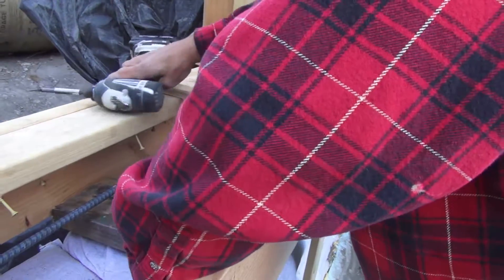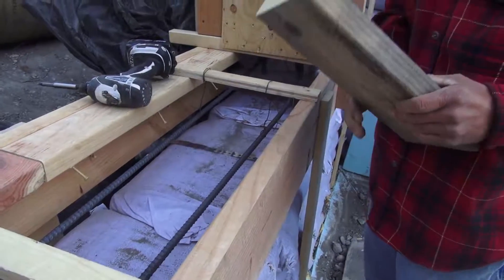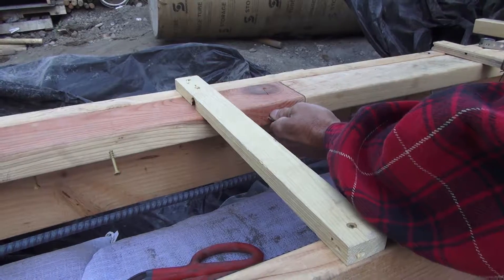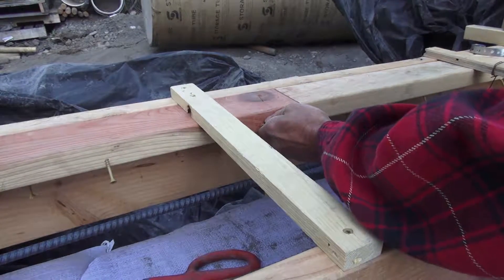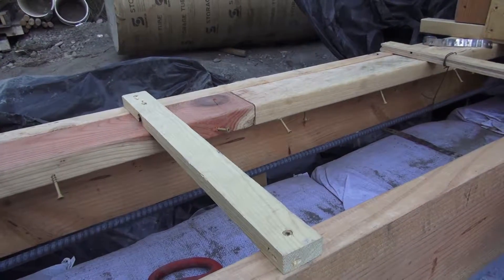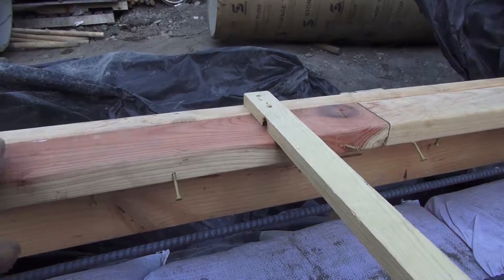That keeps the forms from spreading on the bottom when we pour the concrete. Then we pull out the temporary block we put in that was holding the forms in place while we were building it. Then we add screws in the redwood mud sills — Gary's going to put one in right here. There we go. Now that keeps the forms from pulling out of the concrete, and you can see that we've put these screws in periodically.